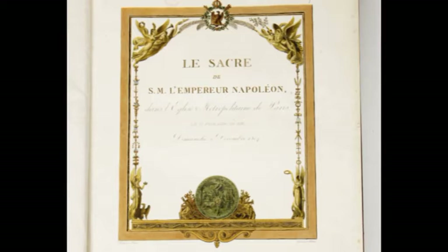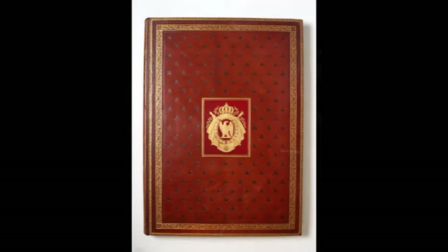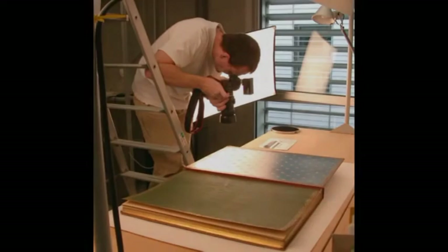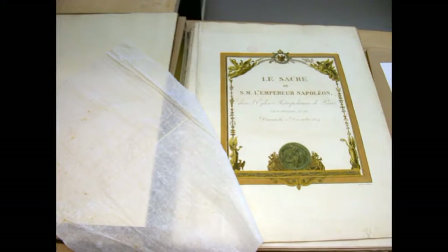Non content d'avoir commandé cette œuvre grandiose, Napoléon décide d'immortaliser les moments forts de cette journée au sein d'un superbe ouvrage : le Livre du Sacre, réalisé entre 1804 et 1814. 40 planches rehaussées d'or et de vermillon, gravées à sa gloire, viennent illustrer le descriptif de ces commémorations du 2 décembre.